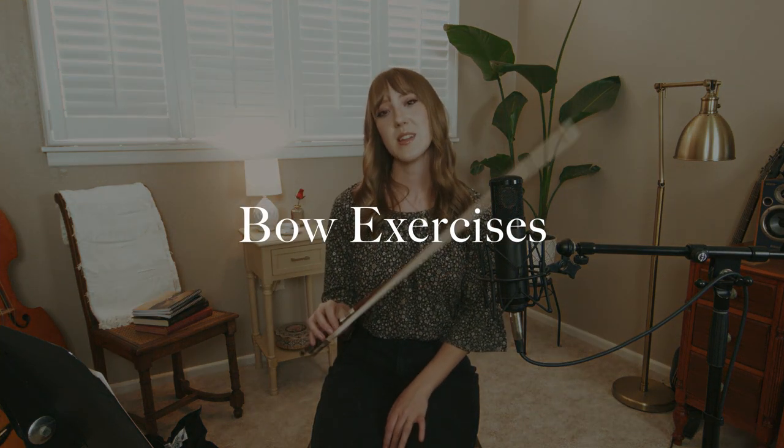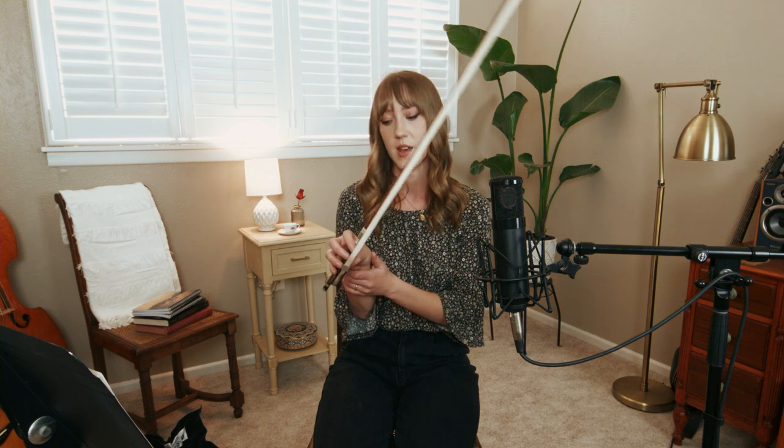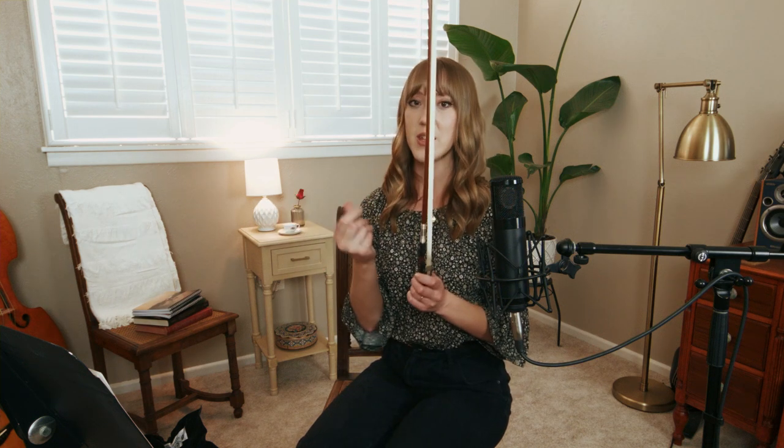A couple of exercises I would start with: first, just a really lazy windshield wiper where you feel the weight of the bow rocking back and forth. You're not twisting your arm or elbow — you are isolating your hand and fingers to be in total control of the bow. What you're really going to feel is the interplay between the pinky, the thumb, and the forefinger. Another exercise does a similar thing: with the hair facing the ground, draw a little circle with the tip of the bow using only these three fingers — thumb, first finger, and pinky. You're not doing it with your wrist or forearm. This helps with agility and looseness of your bow hand.